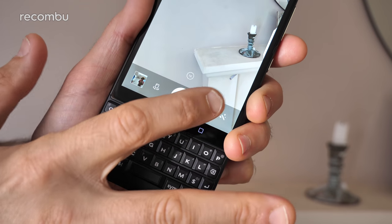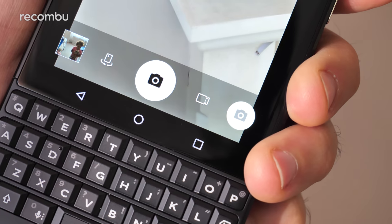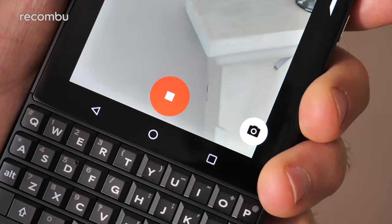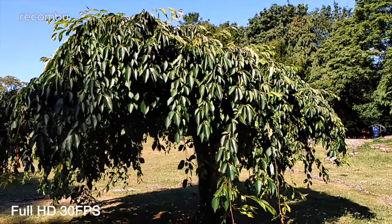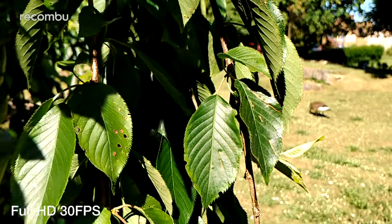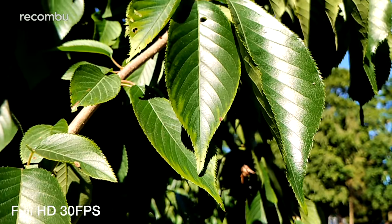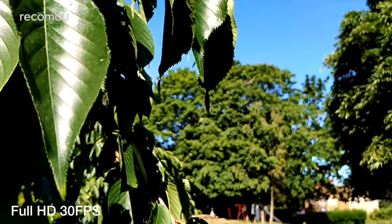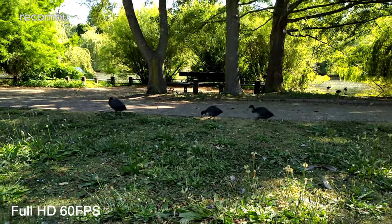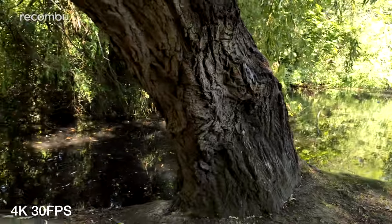Switching to video mode is unfortunately a bit awkward — you have to go into the camera modes menu and tap a tiny video icon to switch over, and confusingly the shutter icon doesn't change at all in video mode. Thankfully, home movie quality on the whole is solid. The lens is fast and captures plenty of detail, full HD footage looks perfectly good, and audio quality is respectable with a proper stereo effect and minimal distortion. 60fps footage is fluid, while 4K shooting offers a beautifully crisp finish, albeit with a typical 5-minute time limit.